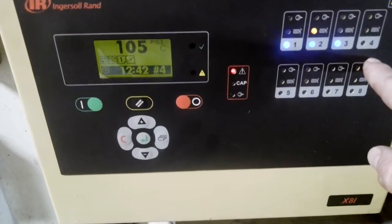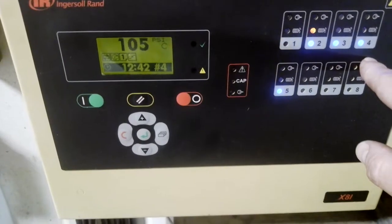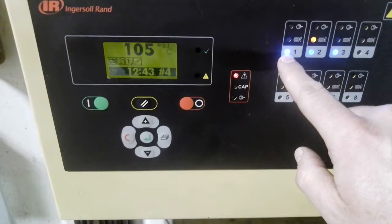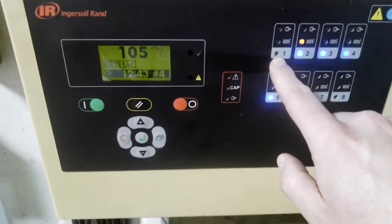Four and five are slowly blinking — that means they're in maintenance mode. That means I know there's a compressor there but I'm not talking to it. Since we can't talk to number one, I know that compressor is down, so I'm gonna put it into maintenance mode. We'll see that in a minute.